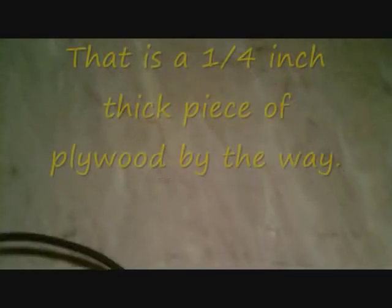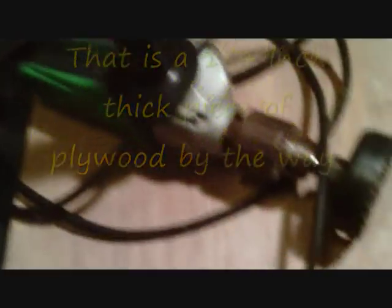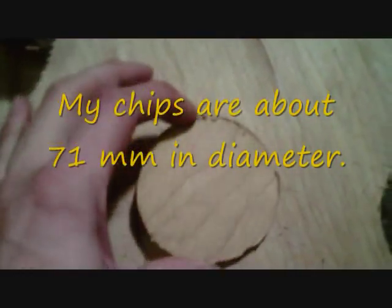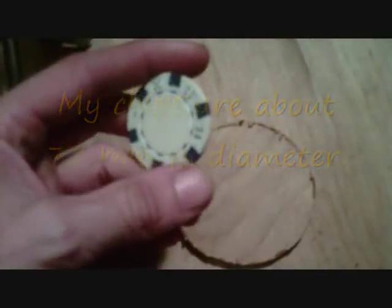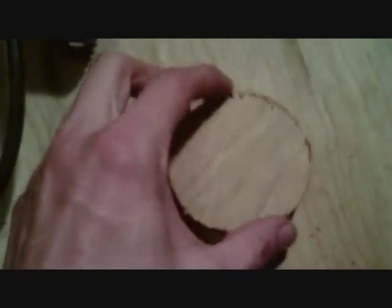I have a sheet of plywood and a corded drill with a hole saw, which I'll be using to drill out the chips out of the wood. You can see here I've already drilled out a couple of them. This is the chip size I've decided to go with. It's a lot larger than the standard 39mm clay poker chip. I just decided to do something a little different and make a jumbo sized poker chip set.